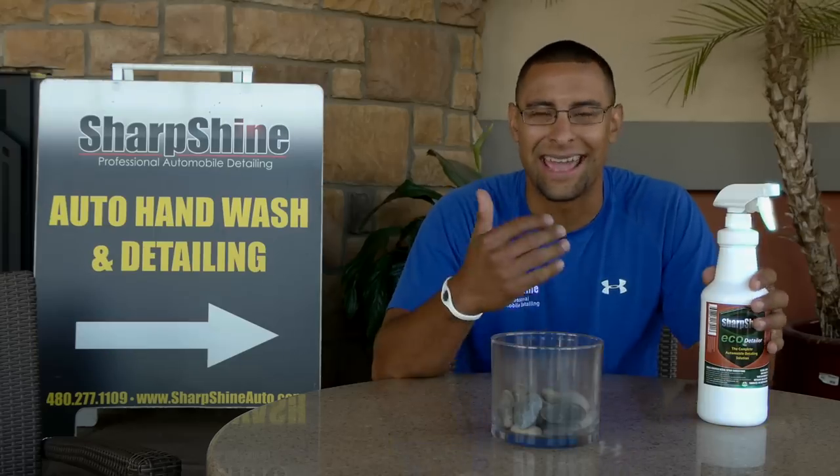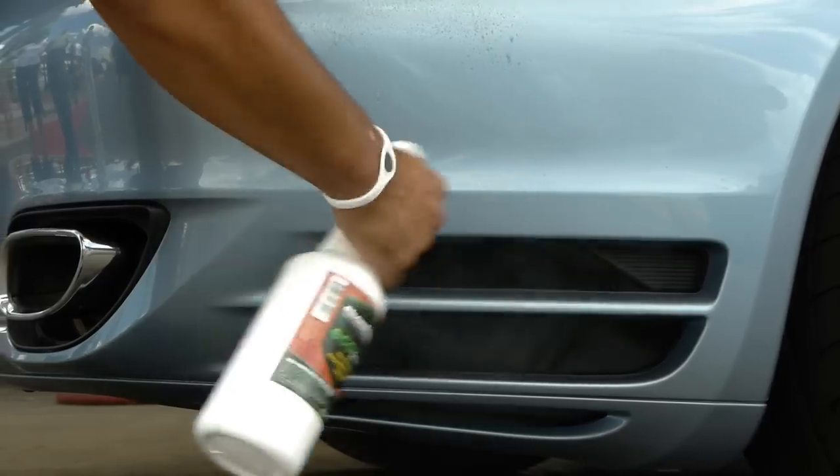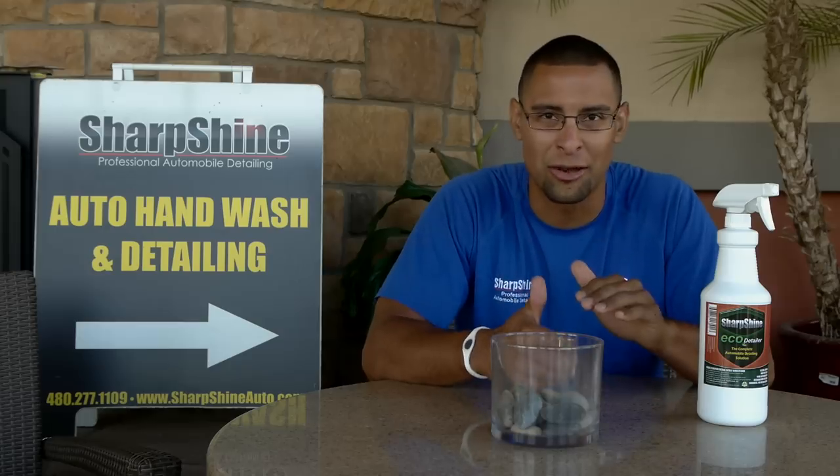This stuff works on everything. When I say everything, I mean you can use it on your paint, you can use it on your wheels, brake dust, grime — all that stuff melts away. You would be surprised, we'll show you how it works.